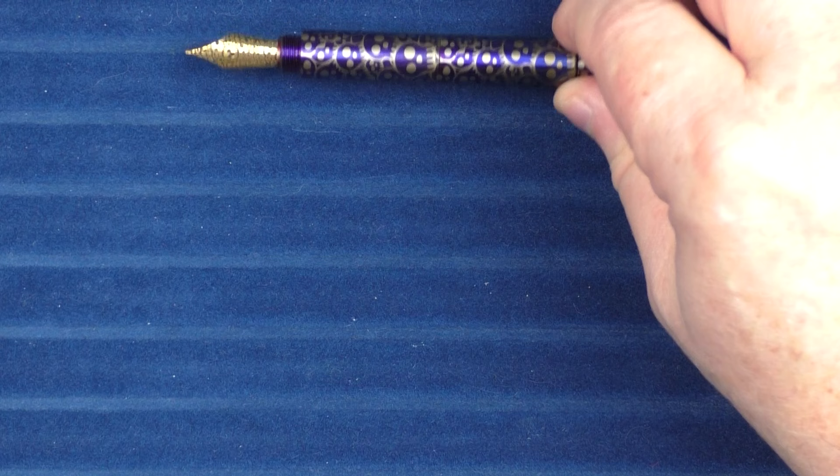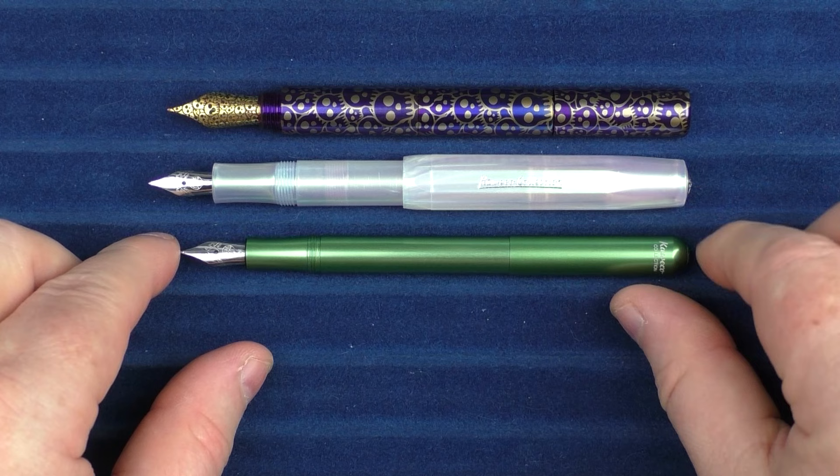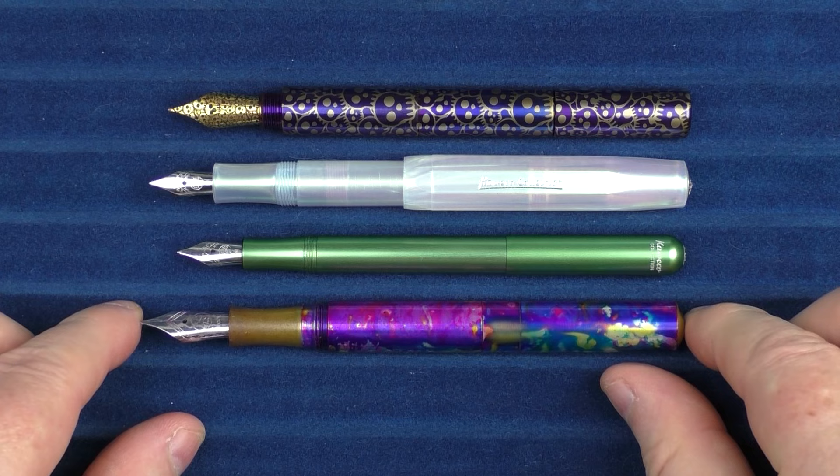In regard to uncapped comparisons, I think it's best to look at this when it's posted, since a lot of times that's how you're going to be using it. Here it is with the Kaweco Sport, the Kaweco Lilliput, and the Schoen Design Pocket 6.